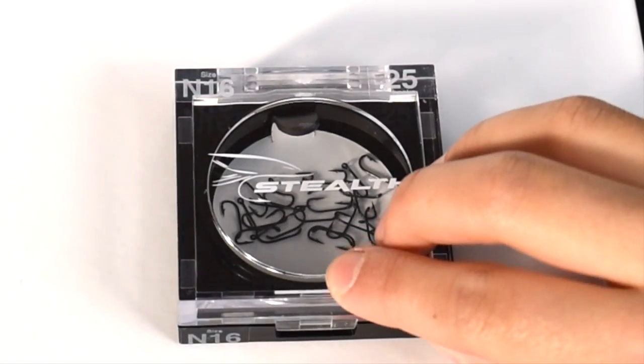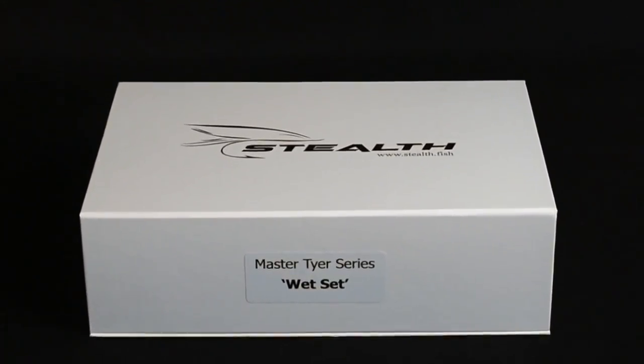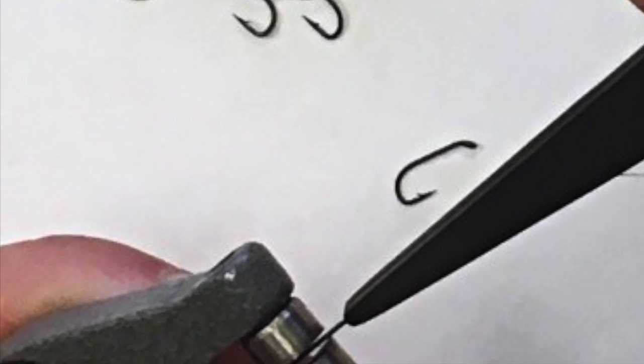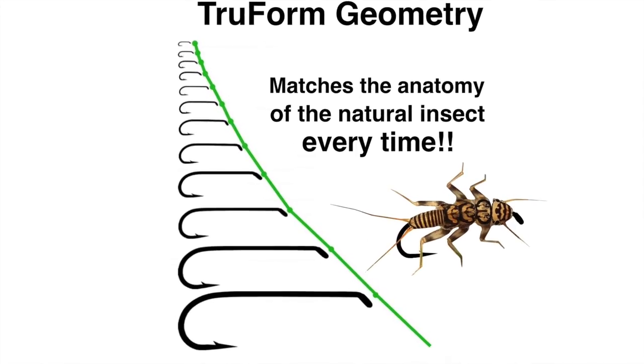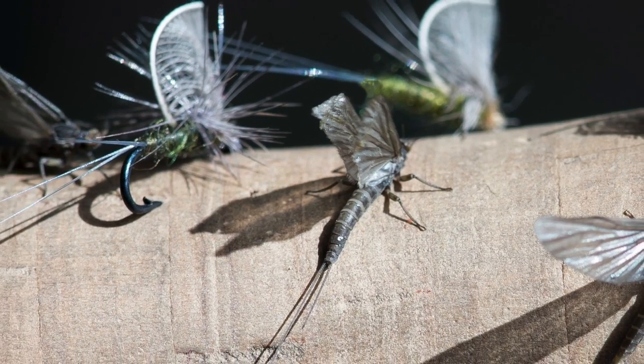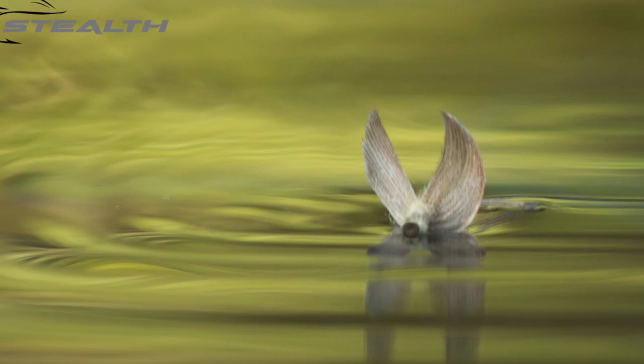In order to simplify hook selection into a system that makes sense, we created True Form Geometry. Each individual hook, size and model, has been individually designed to match the anatomy of the natural insects. With Stealth, the hook matches the proportions of the naturals every time.